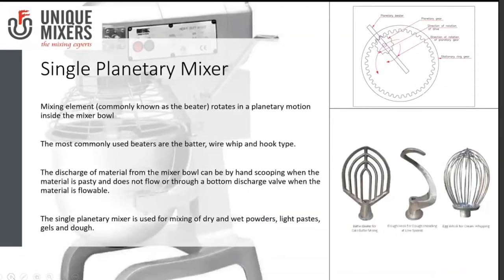The single planetary mixer is a favorite for mixing dough or making batters. As the name suggests, mixing takes place due to the planetary motion of the blades. The planetary beater rotates along the periphery of the vessel while simultaneously rotating on its own axis — that is why it is called a single planetary mixer.